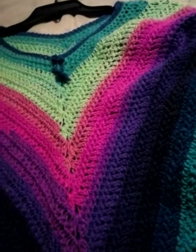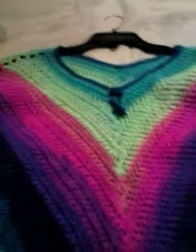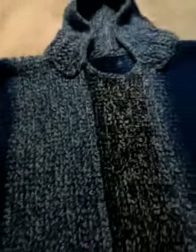This was also a poncho by Bag O'Day — the four-point poncho with the double herringbone stitch. I think it was made with mandala yarn. And this is a sweater that I made last year from my own design.